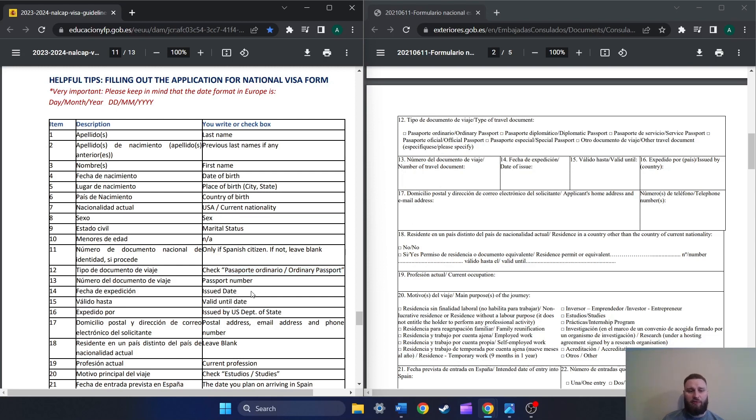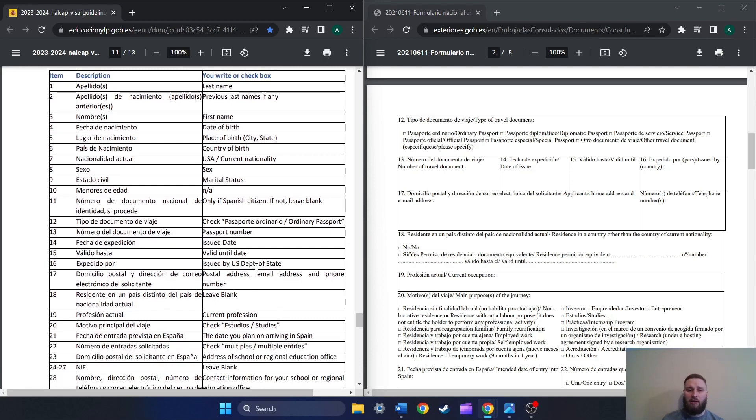Number fourteen, the issue date of our passport. Remember, it is day first, then month, then year. Number fifteen, the date at which it expires — the valid until date. Number sixteen, you're going to write 'U.S. Dept. of State' — United States Department of State. That is what you're going to put in there, literally word for word: U.S. Dept. of State.